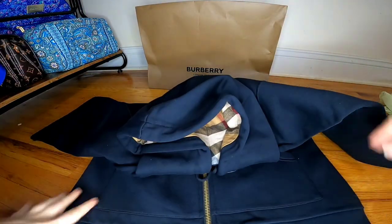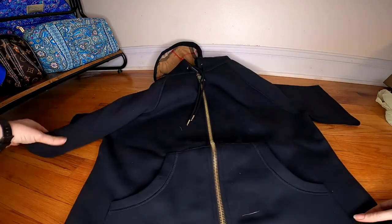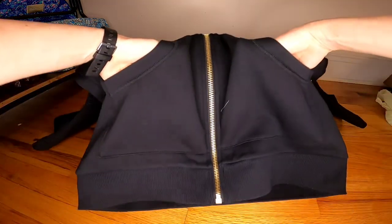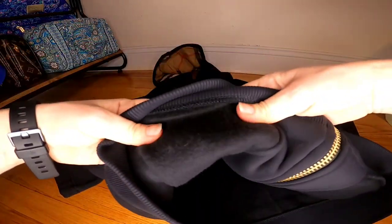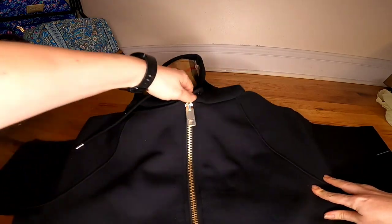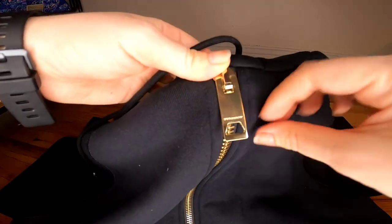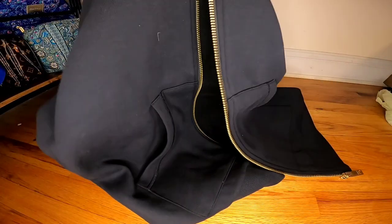I think it's gonna work just fine. It's something totally new for me — I'm not really used to wearing something like this with huge sleeves on the sides, but it's kind of cute. It has pockets on the sides, and it's fleece on the inside — super warm. It'll be great for fall season. You can see there's plastic here for protection, and it says Burberry — the zip is huge.